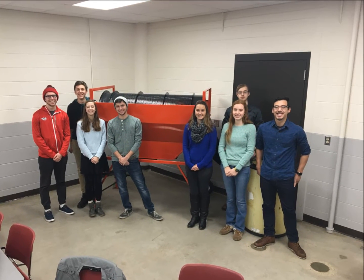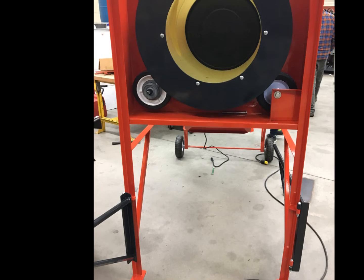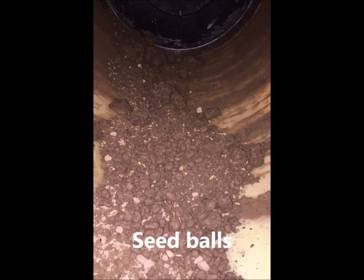Our team of freshman engineering students at the University of Wisconsin-Madison designed a multi-purpose rotating drum. It is designed specifically to sift compost and roll seed balls for small-scale organic farmers to increase productivity.